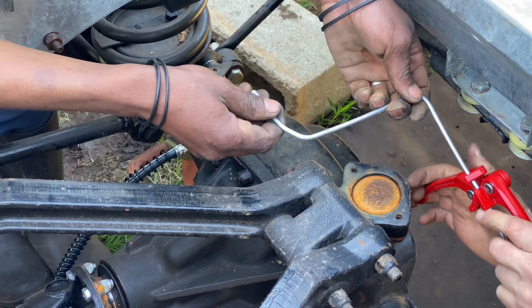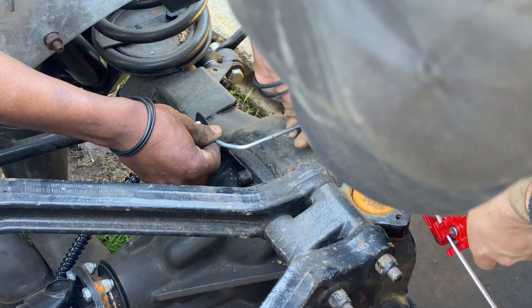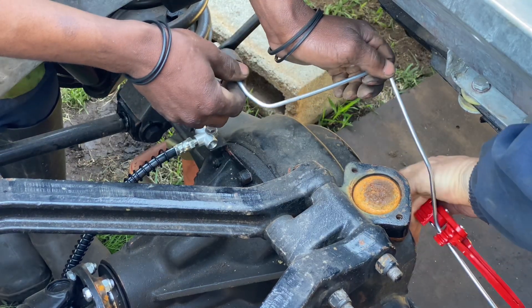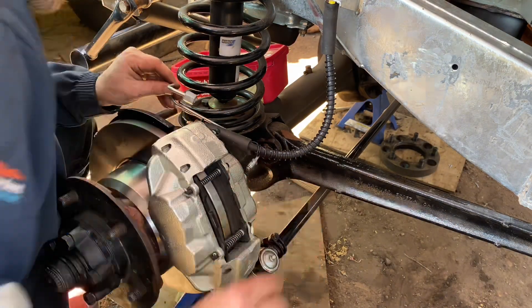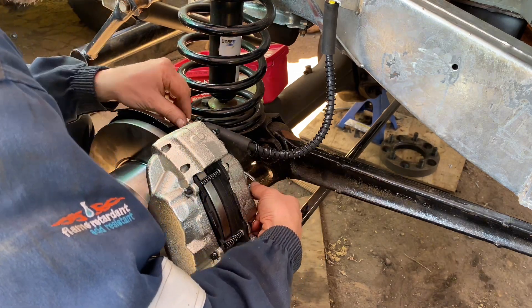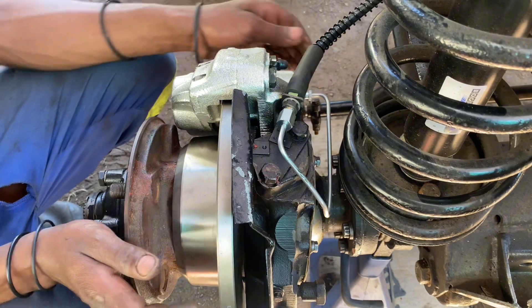Do a small bend here. This one we bend up.